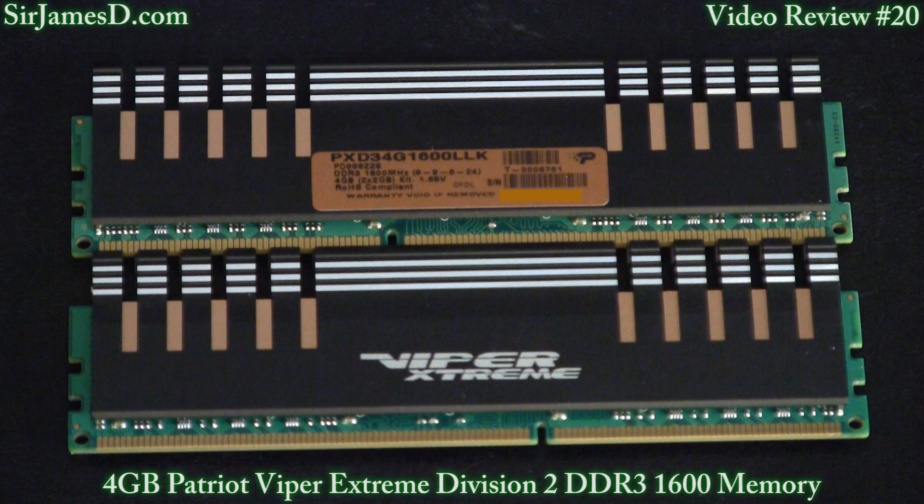I have to tell you, I was digging on the design of the Patriot Viper Xtreme Division 2. I go for the kind of gold and black and green that's in there — sort of reminds me of an old school OCZ Reaper kit. The heatsinks are much shorter than the Corsair Dominators I have, which is an advantage because it provides a little more compatibility depending on what motherboard you have.